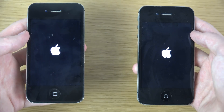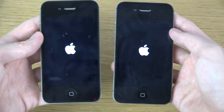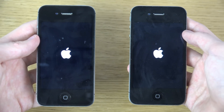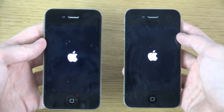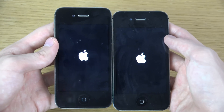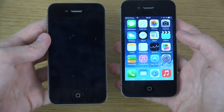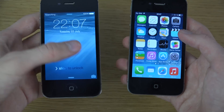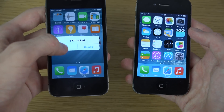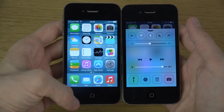So we should have iOS 8 Beta 4 on the left side. Hmm, looks like iOS 7.1.2 is still faster here. A little bit slower here — oh my god, still need to unlock this device. But as we can see, it's still a little bit slower.